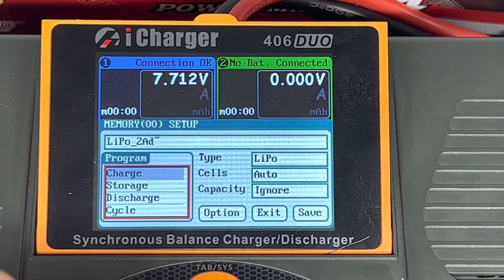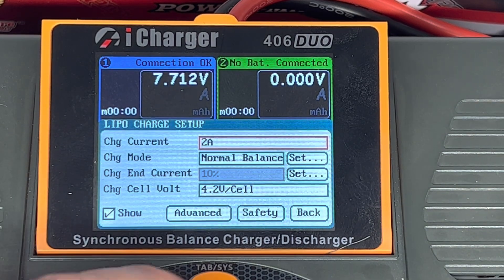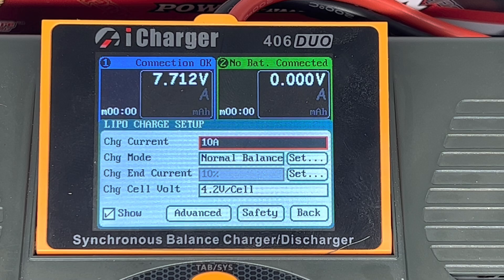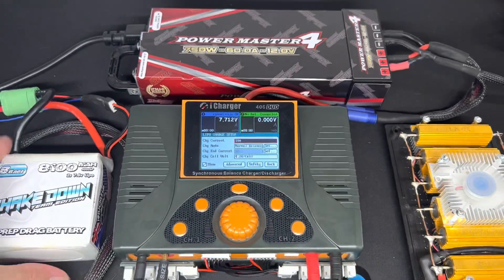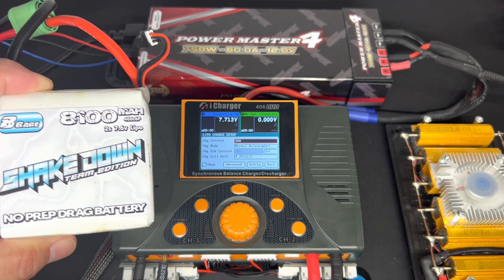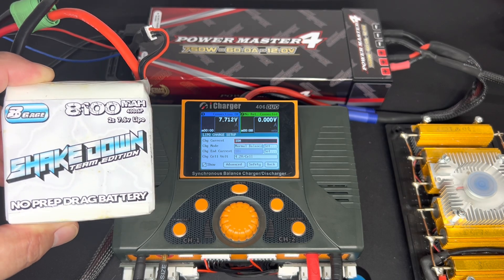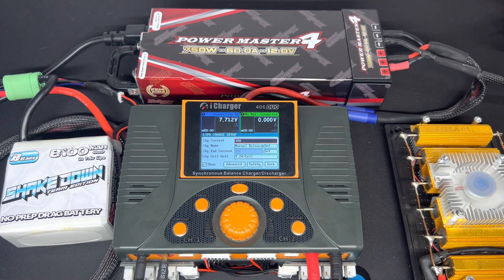I ignore capacity and then go into programming, cycling through to the charge settings. This is where you set the current. For example, an 8100 milliamp battery — one times its capacity is 8.1 amps. Depending on how much you want to charge or how much the battery can take, 5C or 1C determines how many amps you can charge at.